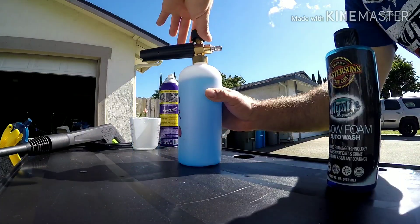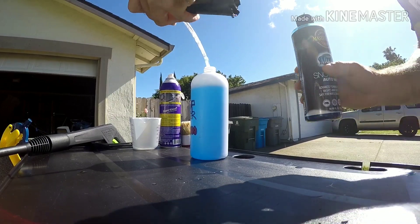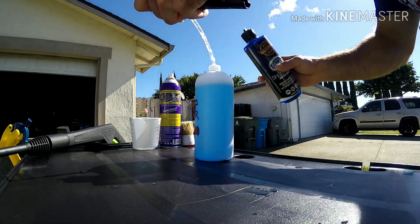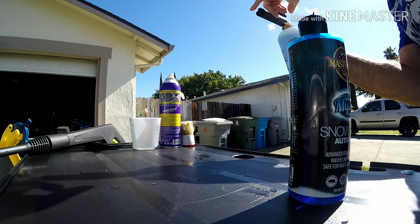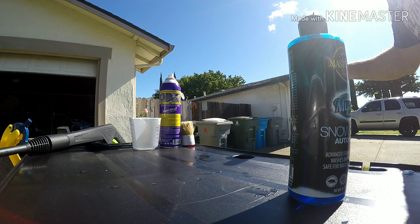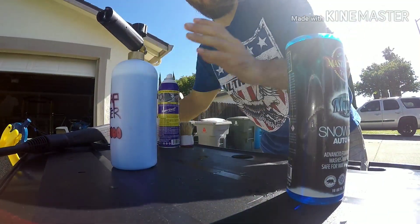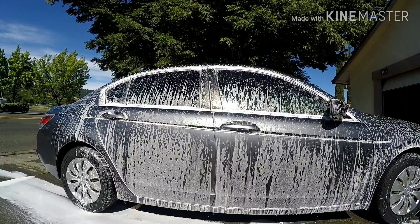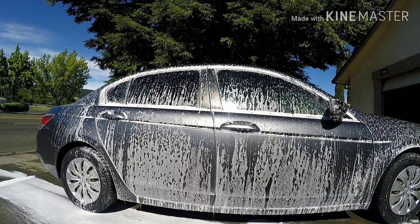I'm going to give it another ounce. Let's get in here and shake it up. Make sure it's on max. Let's give that a try guys — another ounce, so that's about three ounces of the Mystic Snow Foam in the Soap Shooter 3000. Let's see what we got.